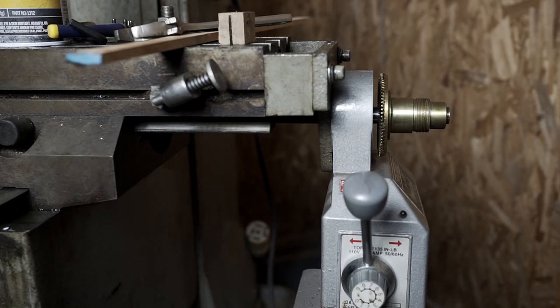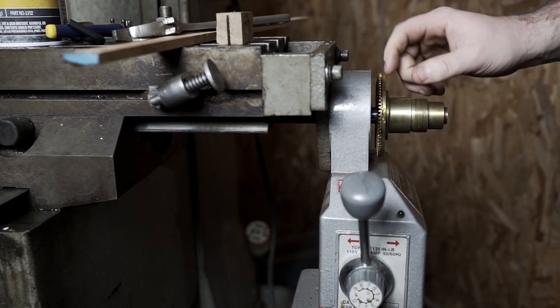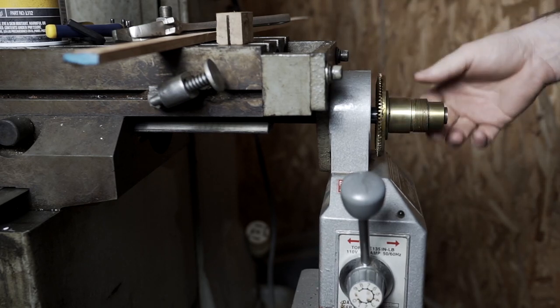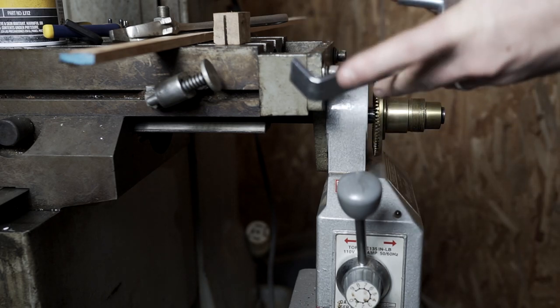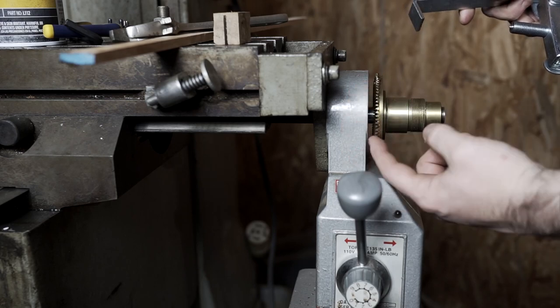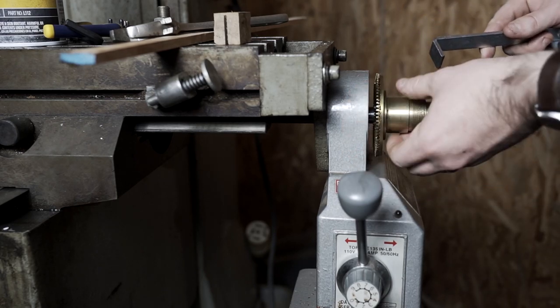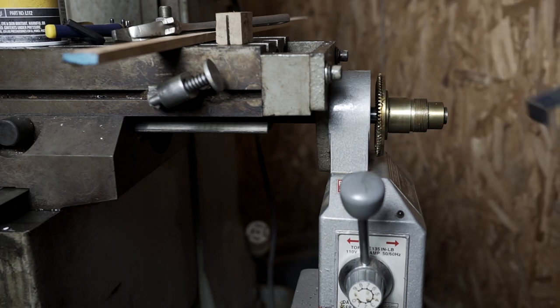The situation is this bevel gear is stuck — stuck on there pretty good. It looks like it's brass or something relatively soft, so I don't want to go at it with a gear puller, which would probably work really nicely but would have to sit right on the gear teeth and would probably damage them since the gear is softer than the puller.